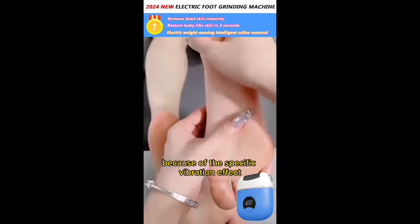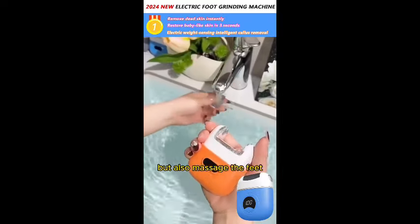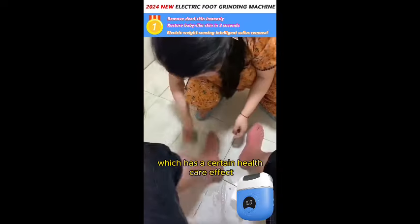Because of the specific vibration effect, it can not only effectively grind the feet, but also massage the feet, which has a certain health care effect.